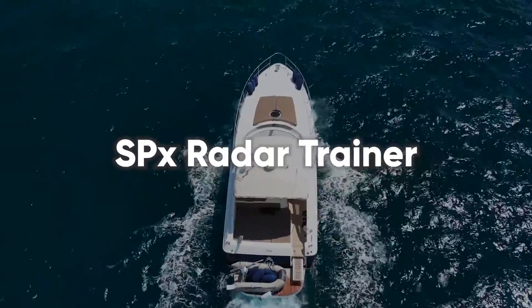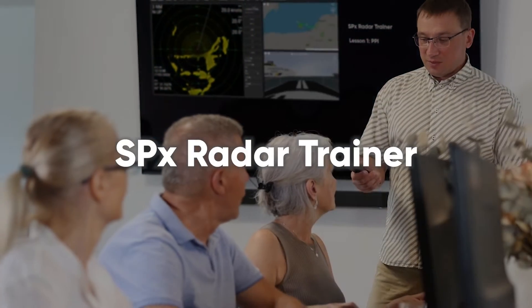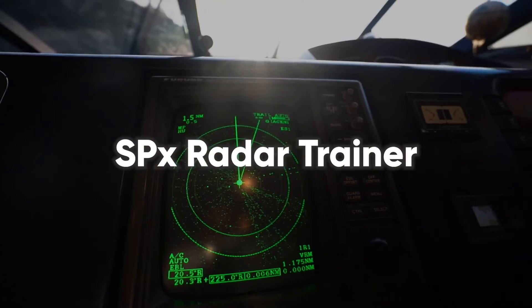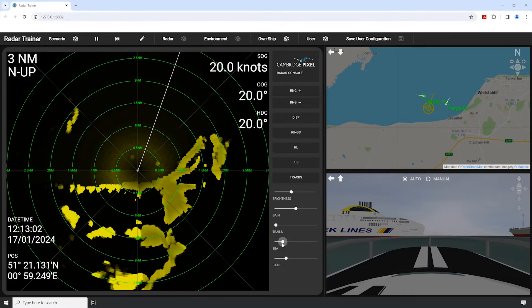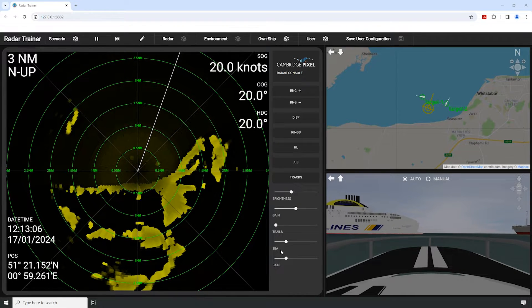SX Radar Trainer from Cambridge Pixel is a virtual training platform for instructors and students of radar training courses, simulating the typical radar screen and controls found on many vessels. SX Radar Trainer supports learning by including chart and 3D views.